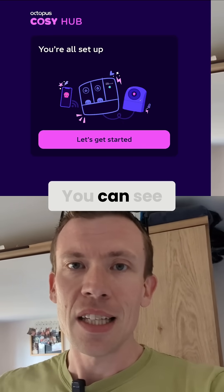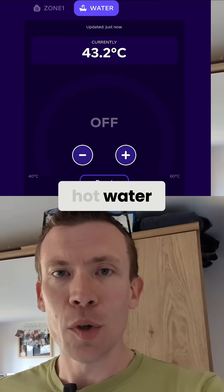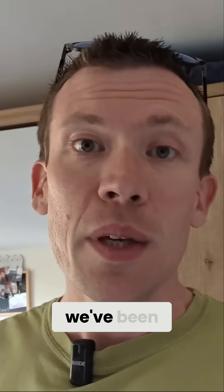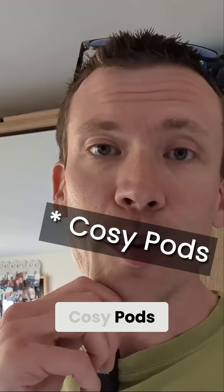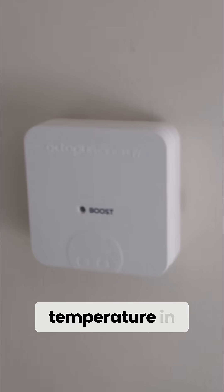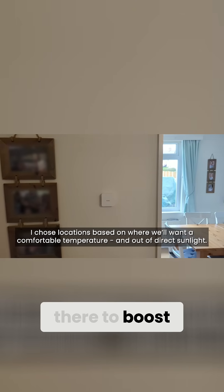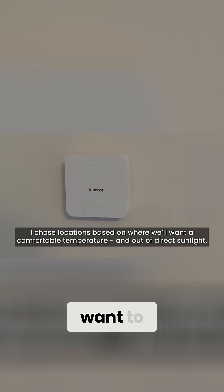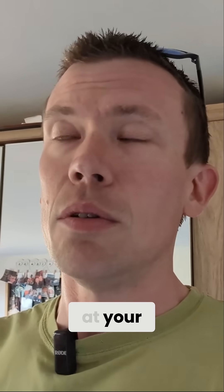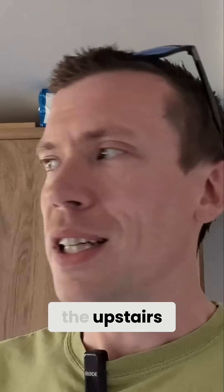We've got the app all set up. You can see the zone for the heating, zone for the hot water, set the schedules and see the current temperature on there. We've been given three Cozy Hubs, one for each floor of the house, which shows the temperature on each floor. You can press the button to boost the heating to a higher level for one hour, though the boost only applies to your primary hub, which we've set to the upstairs.